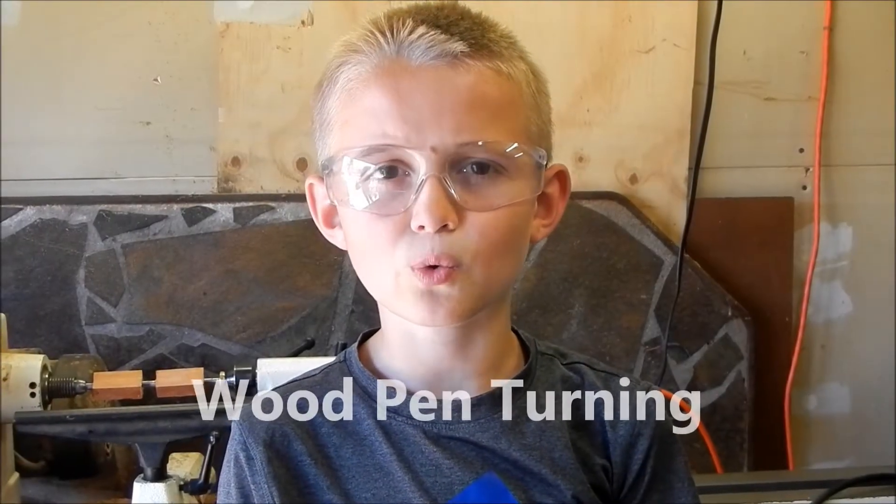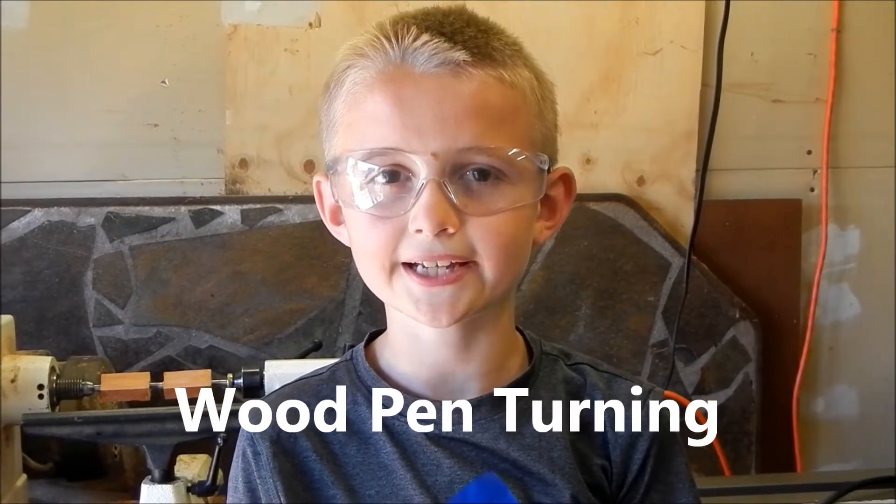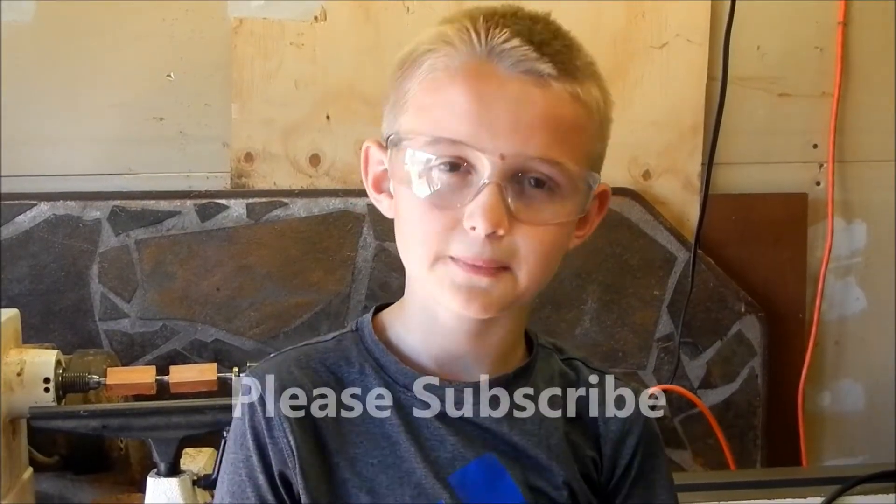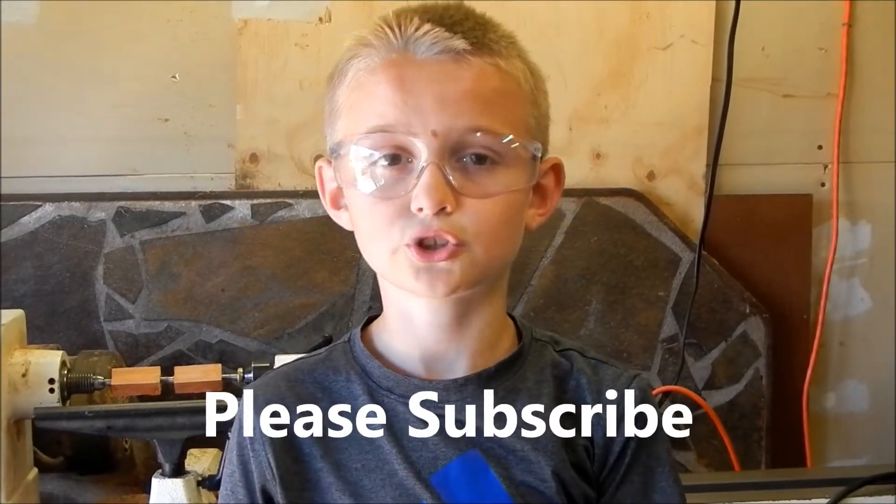Hey guys, Cap Scout Eric here, and welcome to a Cap Scout adventure. Today we're not doing any requirements — we're just at my grandpa's house and we're going to show you how to turn a pen. First, guys, we're going to need our safety glasses to keep our eyes safe from the wood that we're carving.